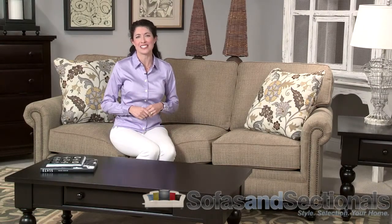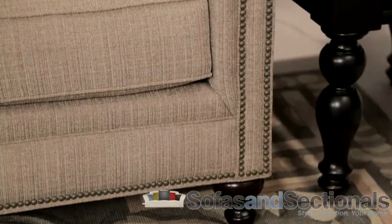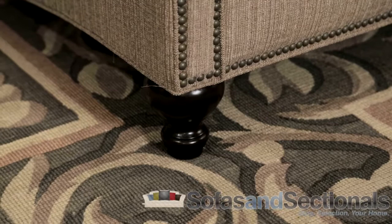The Harrison Sofa Group by Broyhill combines traditional styling with thick welted cushions to create a comfort experience like no other. Finely scaled rolled arms accented with nail head trim rest on exquisite turned wood feet in your choice of finish.